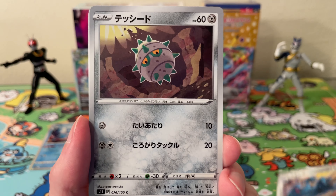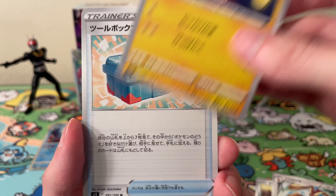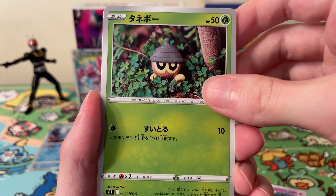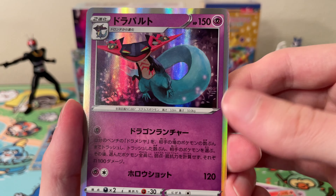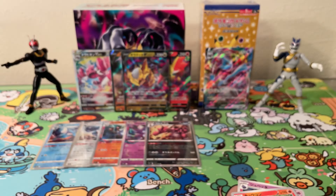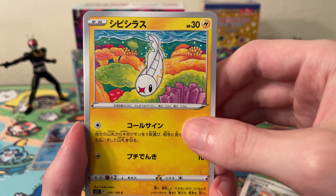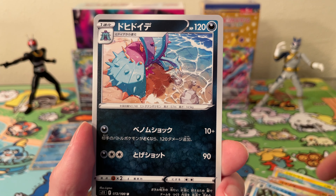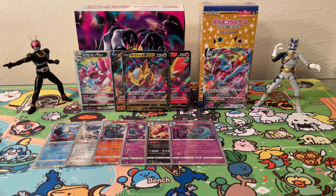Okay, moving on. We have a Metang, a Ferroseed, a Lopunny, a Chinchou, and a Toolbox. Okay, we have a Binette, a Beldum, Ninetales, and a holo Dragapult. Okay, we should be getting closer to a Super Rare — about eight packs left or so. We've got some repeats, and this small Marill. I can't remember the name of it.